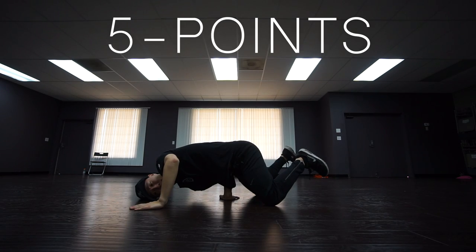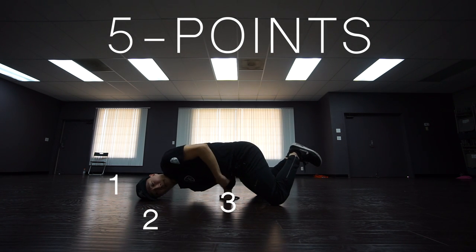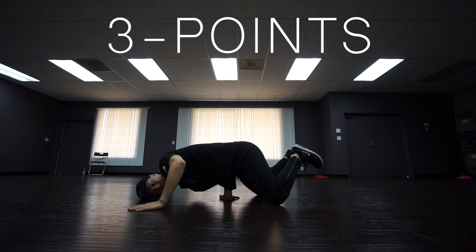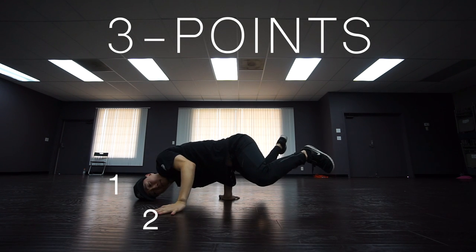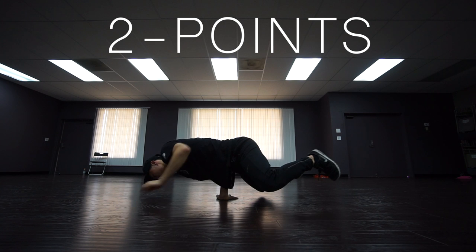When you have your knees down with your head, you have five points of contact: your head being one, your left hand being two, your right arm being three, and both your knees being four and five. Once you're comfortable with that position, you'll move on to three points of contact: your head being one, your left hand being two, your right hand being three.